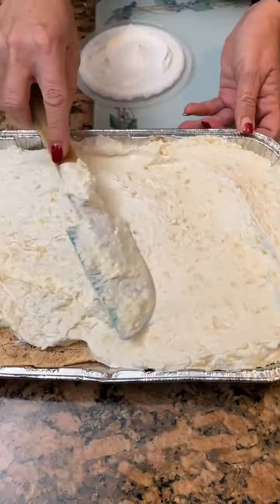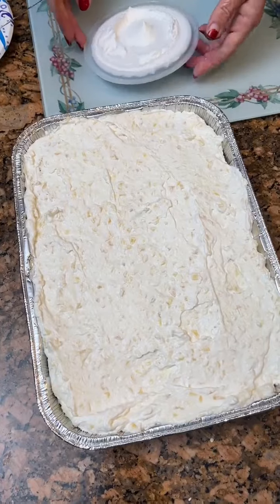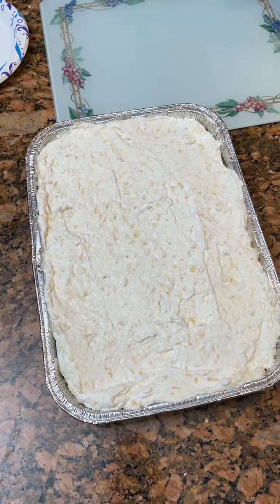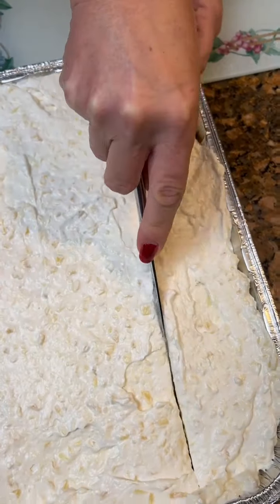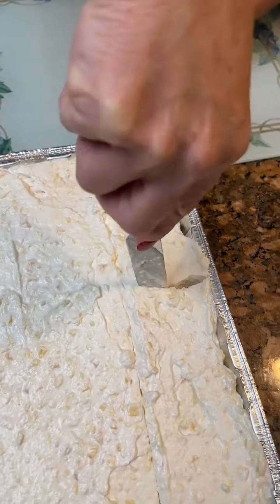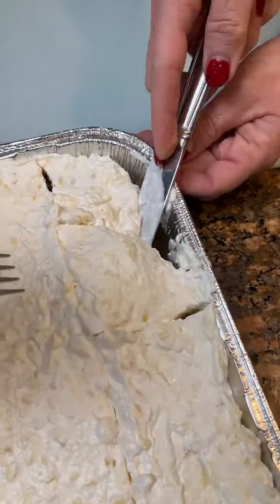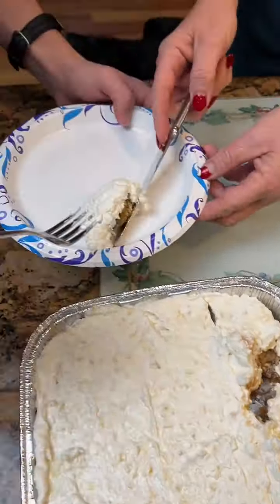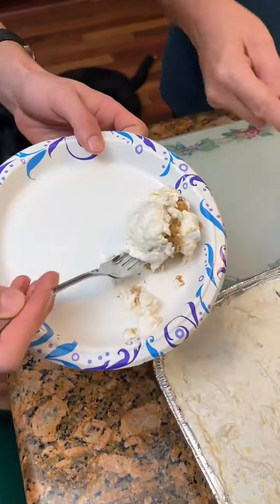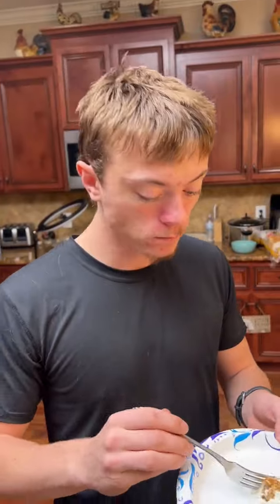We got our taste tester here — he's going to try a bite. I believe you'll like it. Come over here, taste tester. Let me get a knife. All right, let's try a little bite. It's got a crunch — we like a good crunch every now and again. I'm going to save the end piece for me because I like the crunch. Let's give you a whole piece. All right, get your bite, Tyler. That looks pretty good. That's good. It's really good.